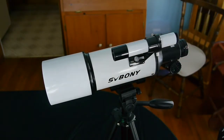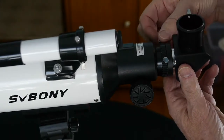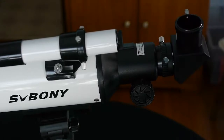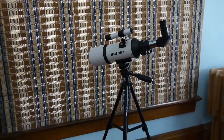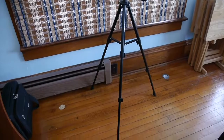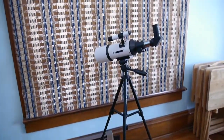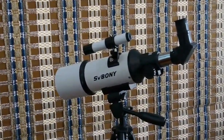And now we'll attach the diagonal. The diagonal is handy because it allows you to stand up and look down through the eyepiece, otherwise you'd have to crouch down to look up through the telescope. Assembly was pretty simple — we've got our telescope with a finder scope and the diagonal and eyepiece sitting on this nice tripod, and we're ready to open up the shade and take a look at what we can see out there.